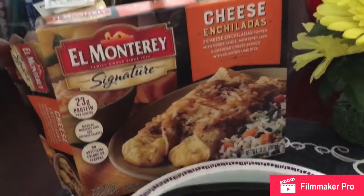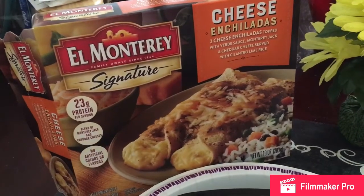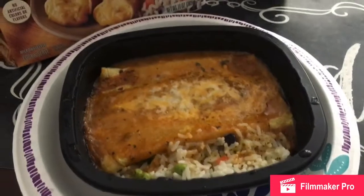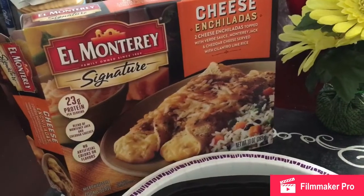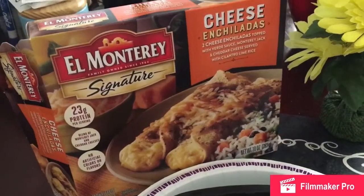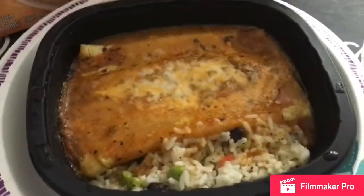This is the first time I'm trying these cheese enchiladas with cilantro lime rice. They look so delicious. I read the reviews and everybody was saying how delicious these cheese enchiladas were, so I'm gonna try it for the first time and let's see how it is.